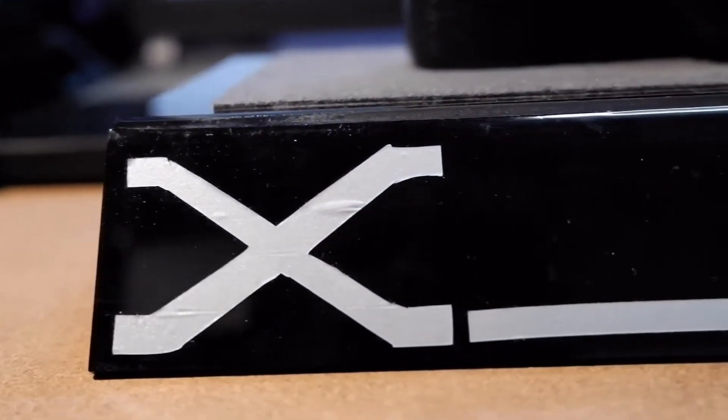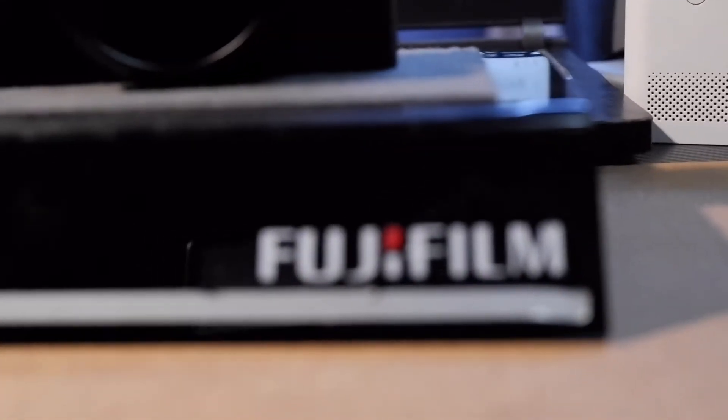Hello, my name is FUJIFLAME's mirrorless camera HD200.